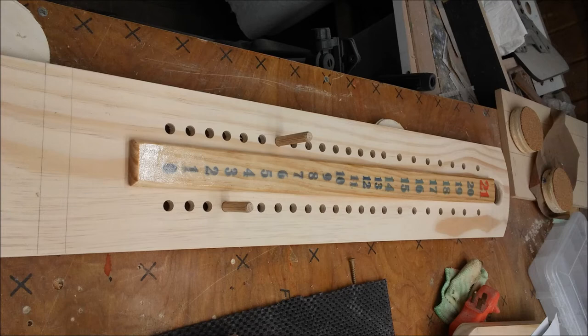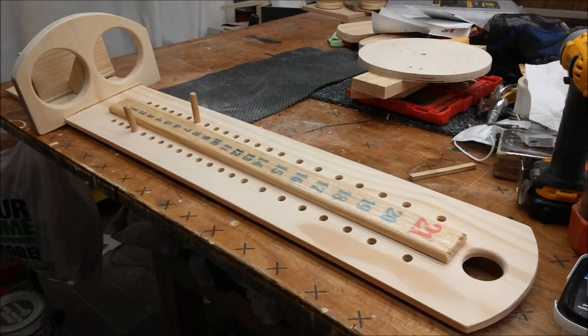As typical for my projects, I used a combination of pocket hole joinery and wood glue.